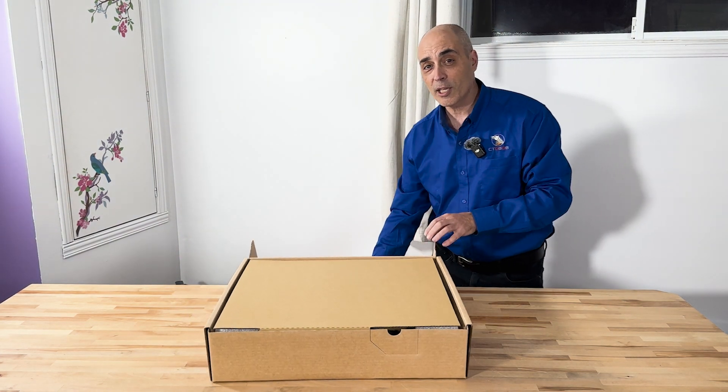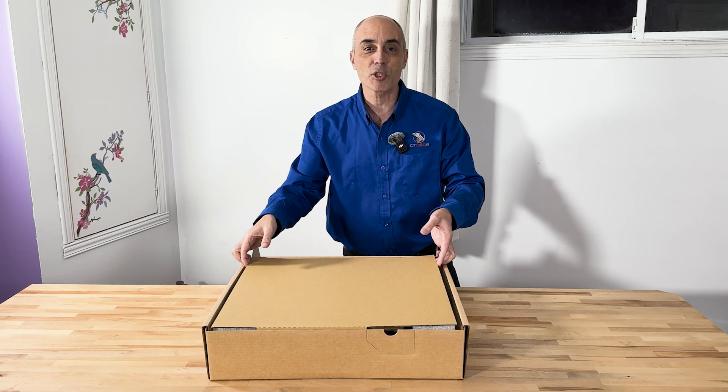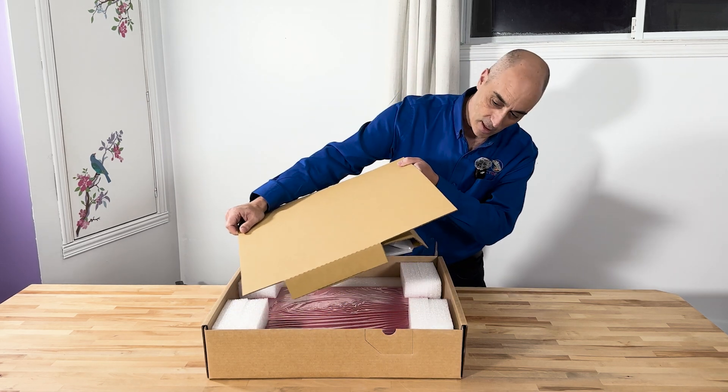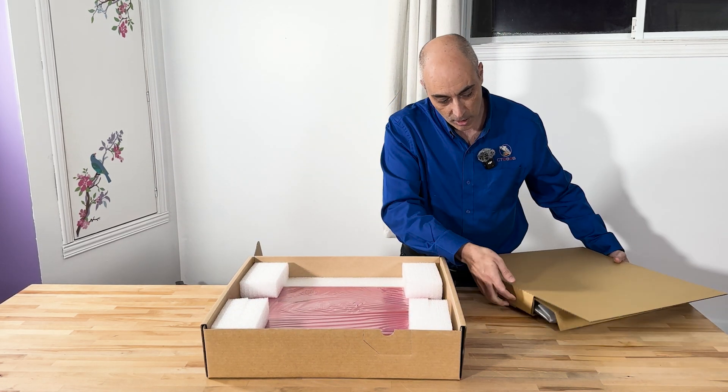Now if you like these videos please give us a thumbs up and of course subscribe - that really helps us out, especially for a small channel like ours. The algorithms love you if you do that and we certainly appreciate it. So let's go ahead and take a quick look at what's in here.